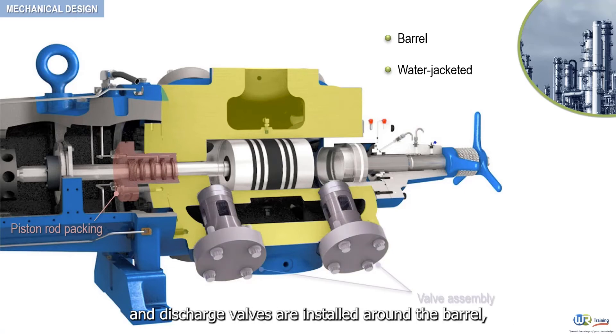Suction and discharge valves are installed around the barrel, but in some designs, valves are installed in the heads.